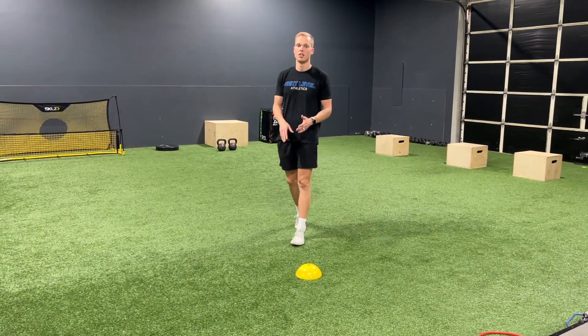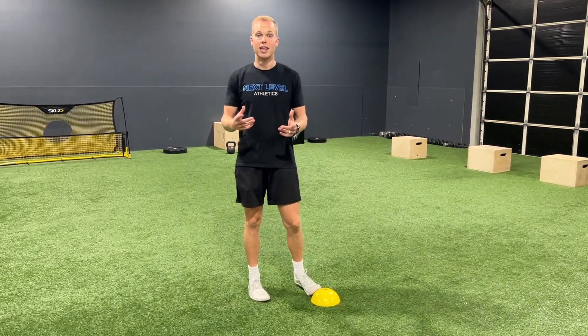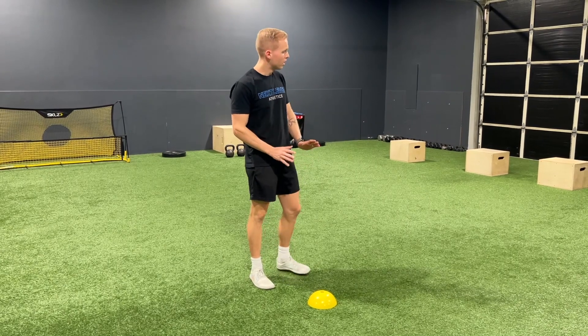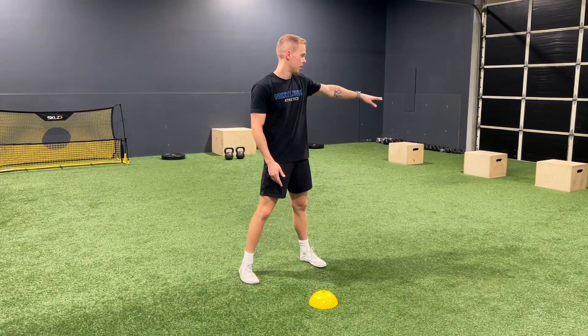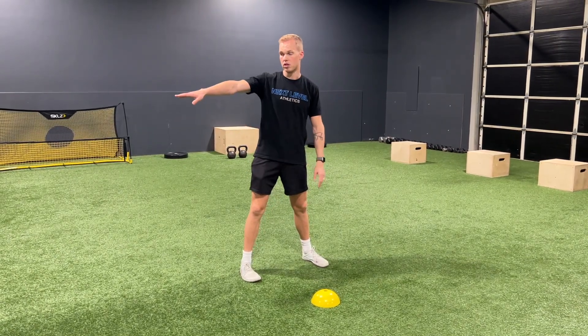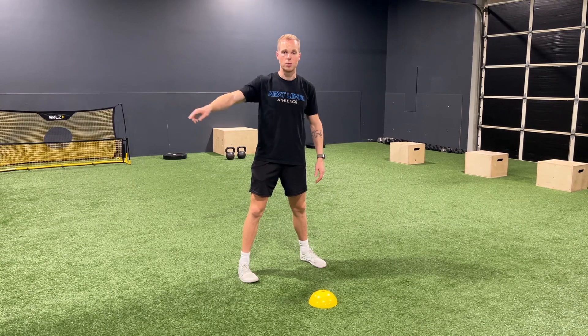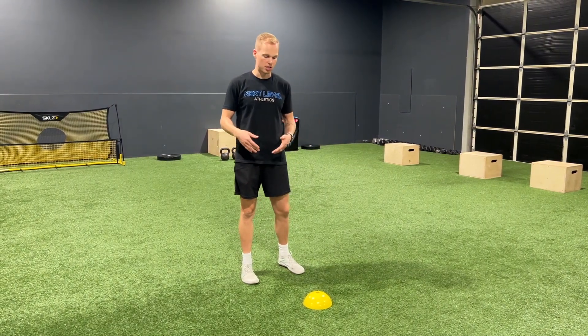We want to run through the cone — we don't want to stop and touch the line there. Other names for this drill include shuttle runs and pro shuttle. The only rules are: we have to start with our hand on the ground, and when we touch going to our left, we have to touch with the left hand; going to the right, we touch with the right hand. We can't use the same hand on both sides — we have to switch hands on each turn. Your goal is to get as fast as possible. Give yourself a few attempts, find your best time, and then work to improve that time.